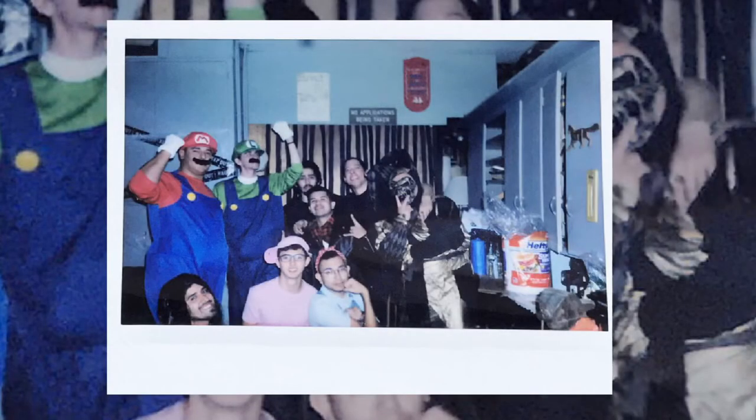We actually didn't get too dressed up for Halloween because we had a Halloween party earlier. I was actually there in the middle with the Rosie the Riveter costume, which is pretty cool.